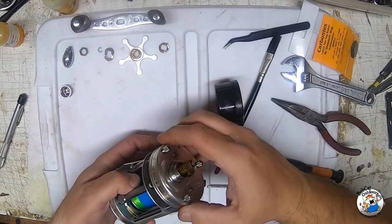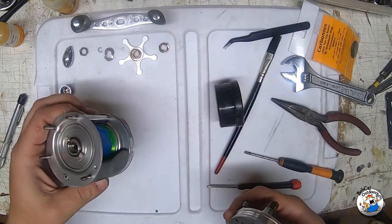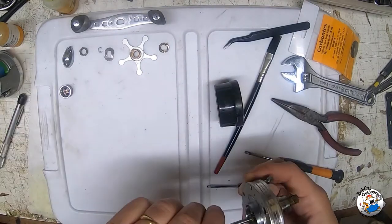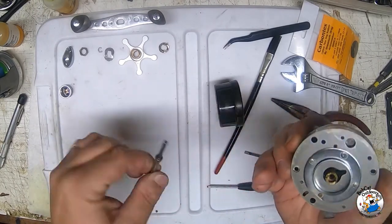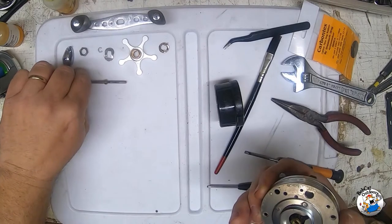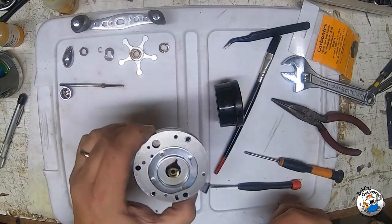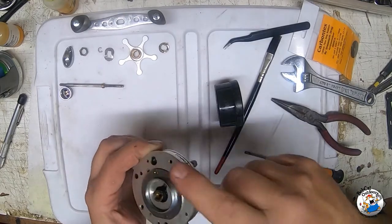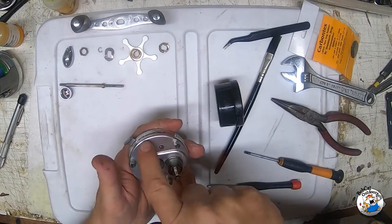Once these are completely loose, we're going to pull this side plate off. There's our spool still in the reel. We'll set it aside. I'm going to pull our axle out - set it right there. Now what we have is the guts, and we've got to get inside here to get to the drag washers.